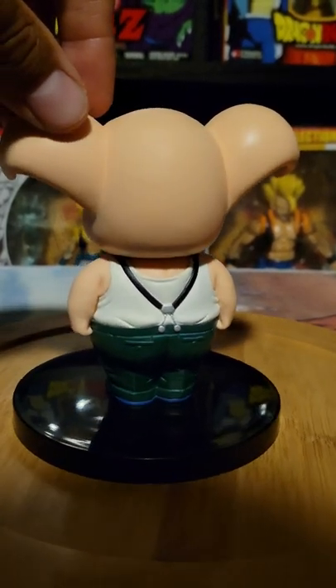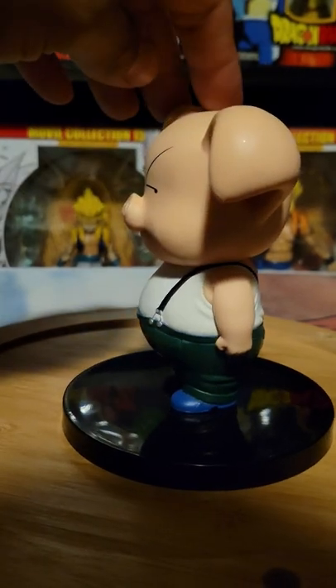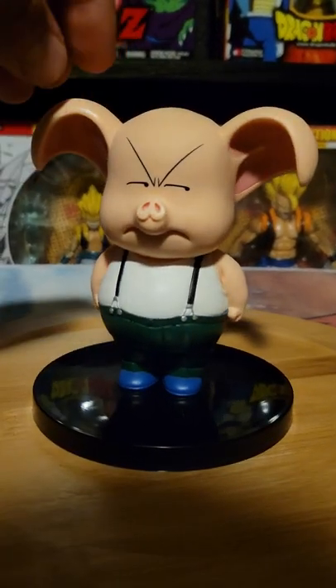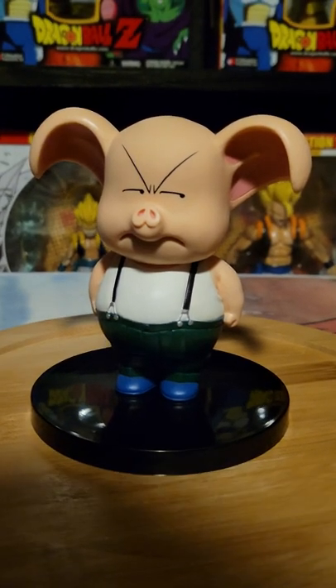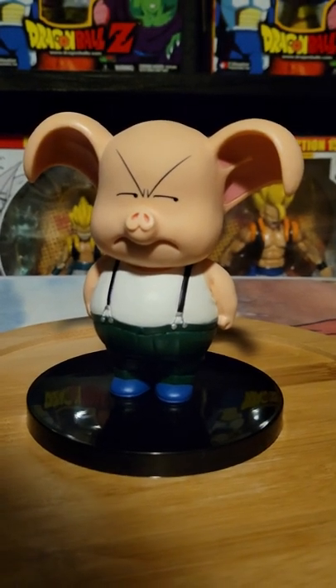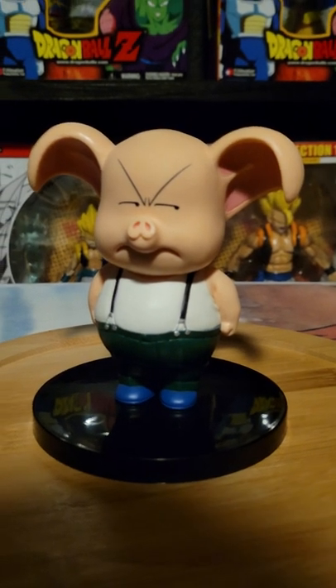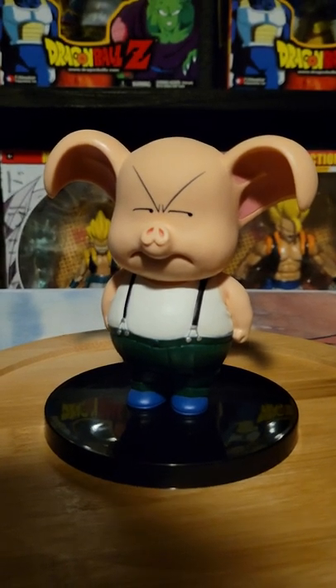That was after his Muscle Tower Zenkai boost, after his Korin Tower Zenkai boost, after he finished off Tao Pai Pai — or we thought he finished him off. When Tao Pai Pai gets hit with a grenade, he's still alive.